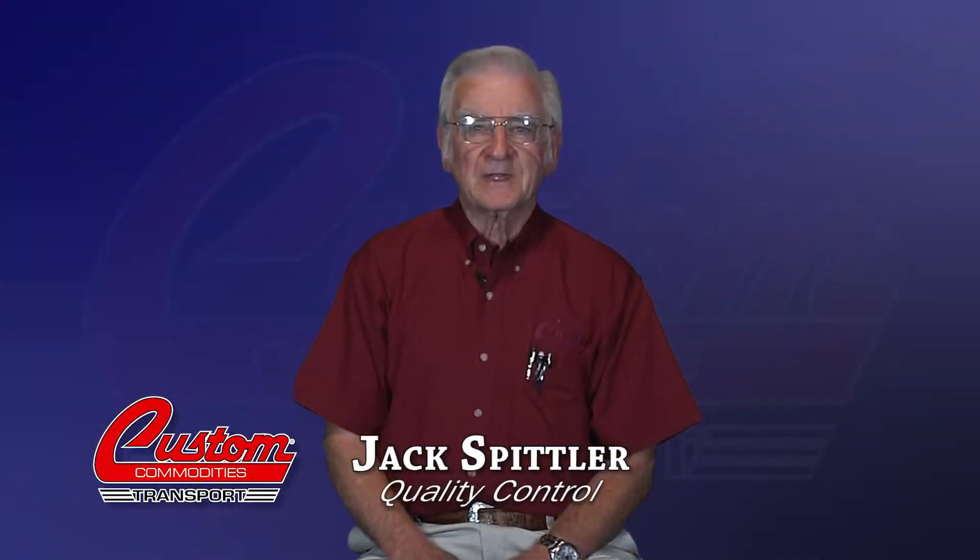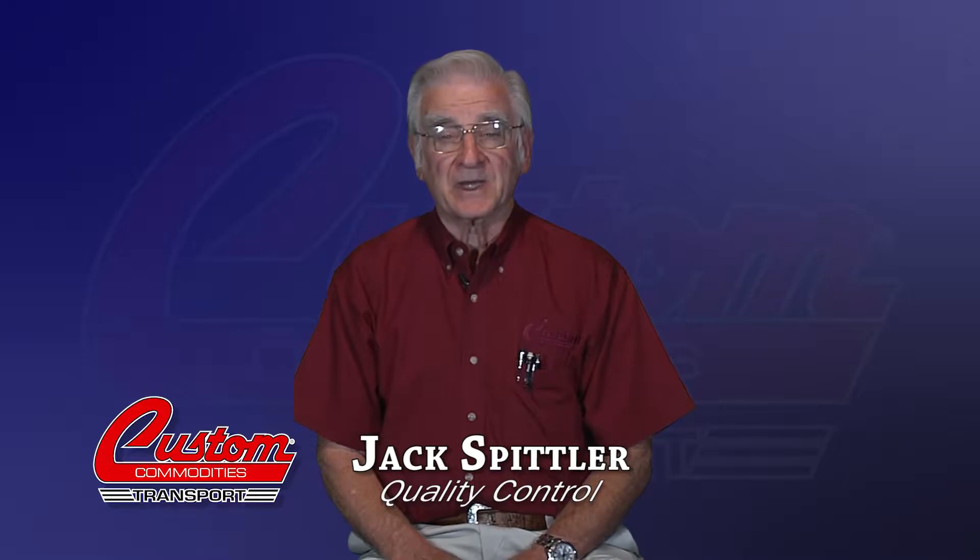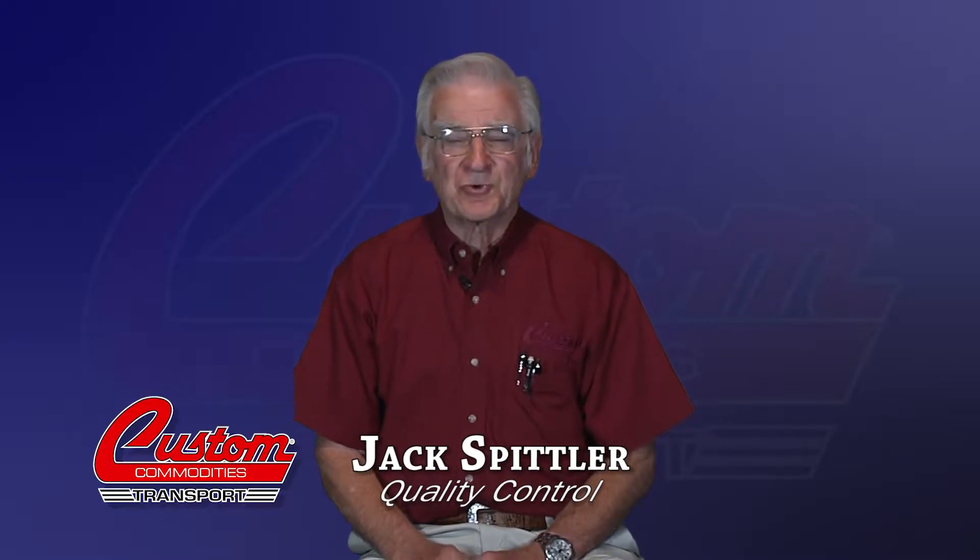Hi, I'm Jack Spittler. I want to share with you in the next few minutes what has come to be an extremely important part of the handling of pelletized plastic resin.